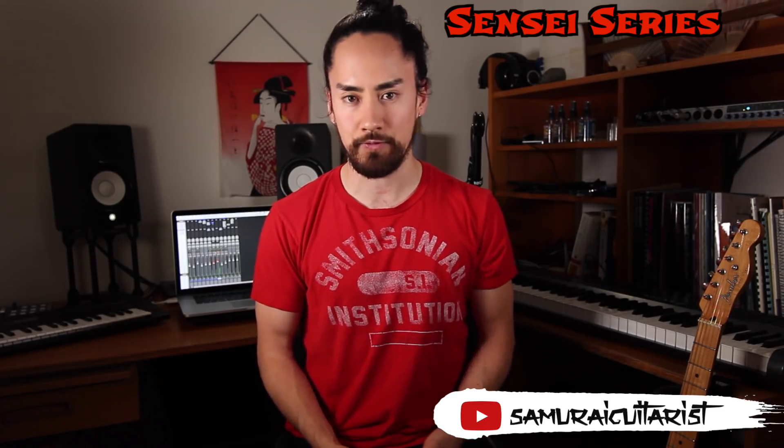Hello everyone and welcome back to another Sensei series. Often when I'm making these videos I find myself saying something along the lines of 'this stuff takes time, don't rush it, go slow.' So today we're gonna switch it around and I'm gonna show you seven fun, quick and easy guitar tricks. These are concepts you can implement without too much effort.